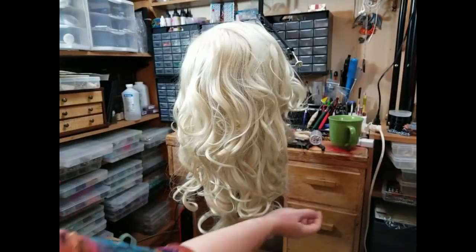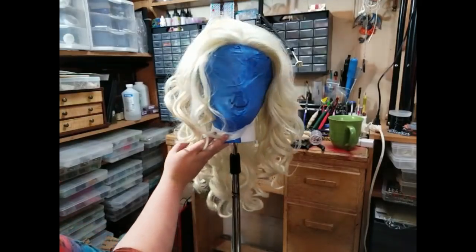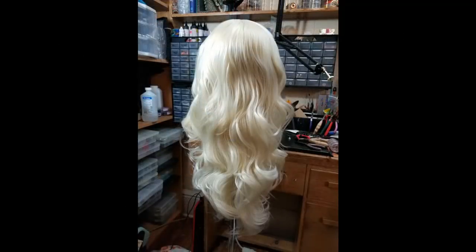So this is what the Matilda wig looked like pretty much just fresh out of the bag. I haven't done any styling, I haven't brushed it at all. There's the super freaky Vonkenstein — or Frankenvon. This is what the wig looked like after running a wide tooth comb through it.